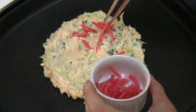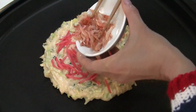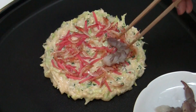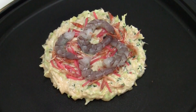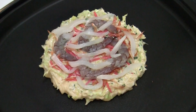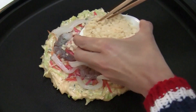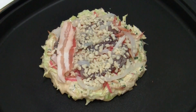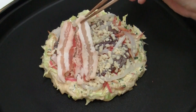The red ginger. Dried shrimp. Shrimp. Squid. Tenkasu. And pork meat is on top.